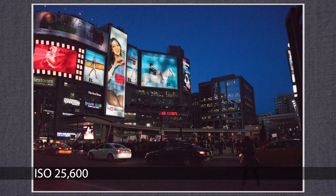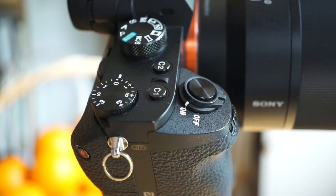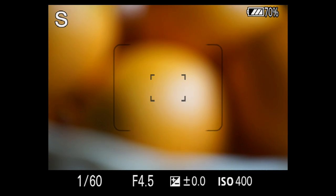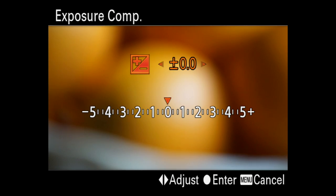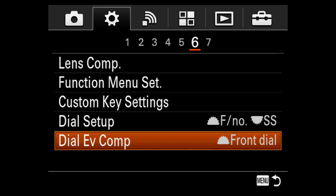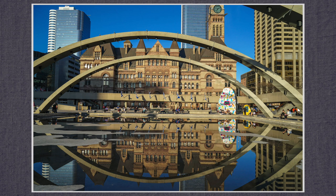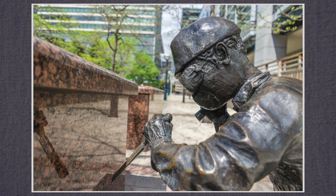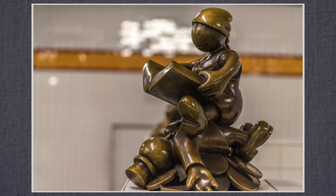The EV dial adjusts shutter in P and A modes, iris in S, and is disabled in manual. Camera menu page 4 can also set the EV, and on setup menu page 6 you can select the front or rear dial to adjust the EV — that doesn't take the EV dial out of commission. Personally I rarely use the EV dial; I'd prefer to have an ISO dial, maybe selectable in the setup menu or a button on top to switch between modes.